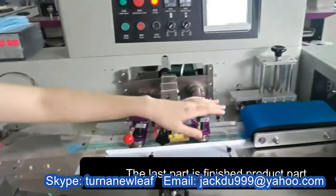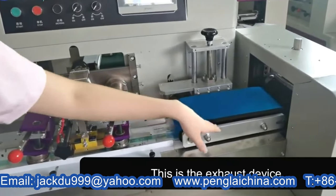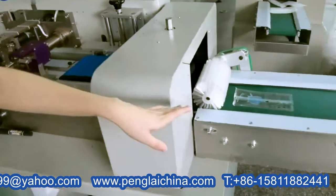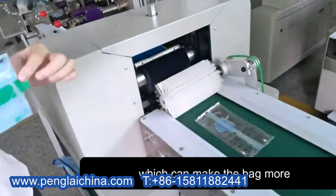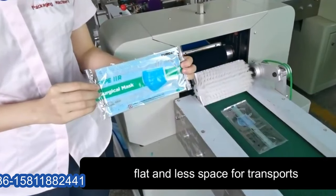The last part is the finished product part, and this is the exhaust device, which can make the bag more flat and less space for transport.